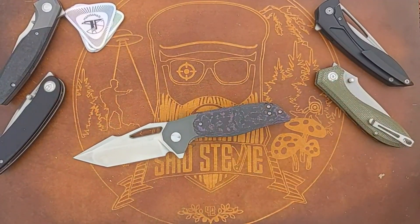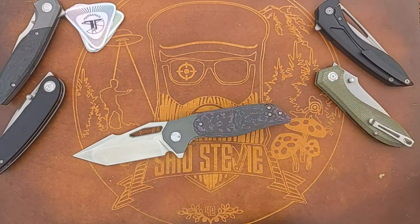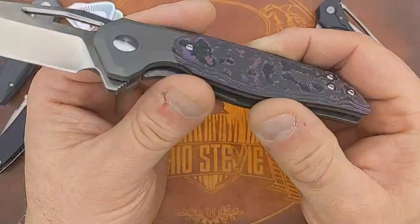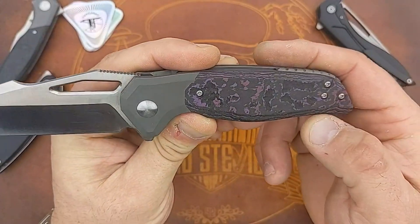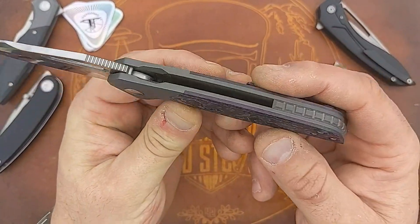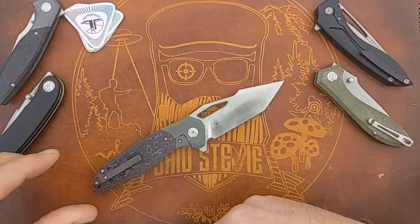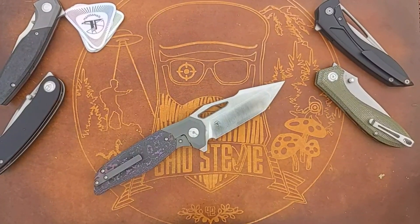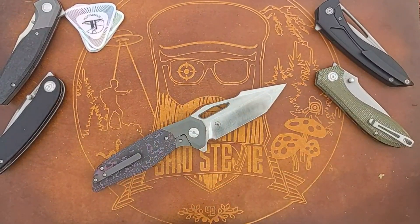Let's check out what those screws are - they appear to be T6. What I like about the screws already is, yes, they are T6. They are countersunk into the scale, they don't sit proud at all - they are the button head style screws but they melt into the scale. More of the same on this side. I have to assume that's a T8 on the pivot - let's check. Yes, T8 on the pivot.